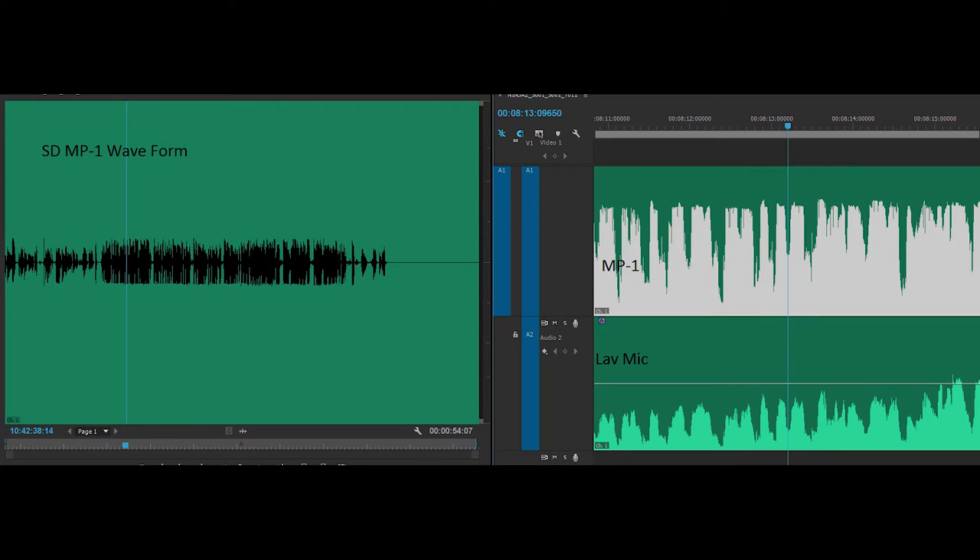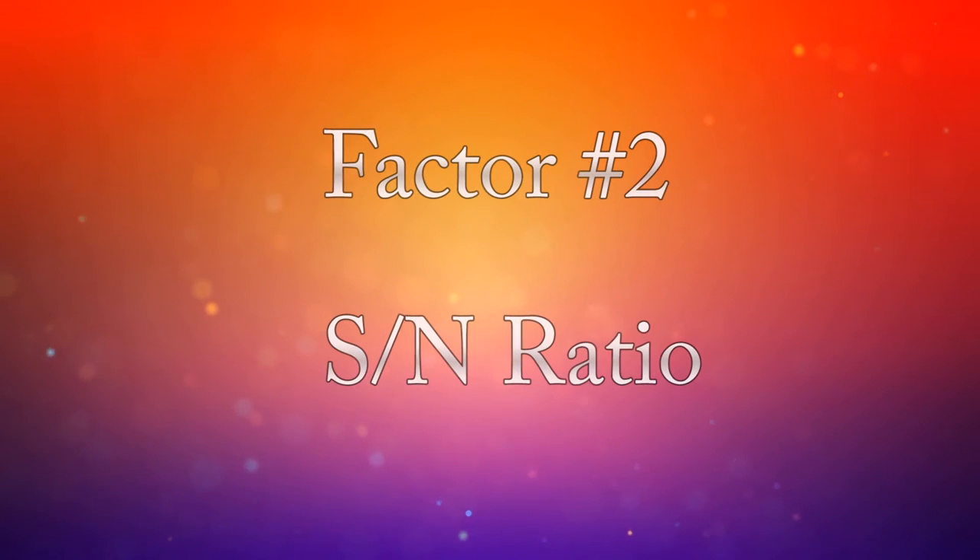After listening to the sound and looking at the waveforms, there are a few issues. The Zoom H5 doesn't have a true line input — even converting to a quarter-inch jack into the XLR combo jack isn't a real line input — so I had to use an attenuator at various levels. The problem is you can't bypass the H5's preamps, so the MP1 doesn't know where clipping will occur, and you get weird distortion when limiting. There's really no solution — it's just a signal mismatch.